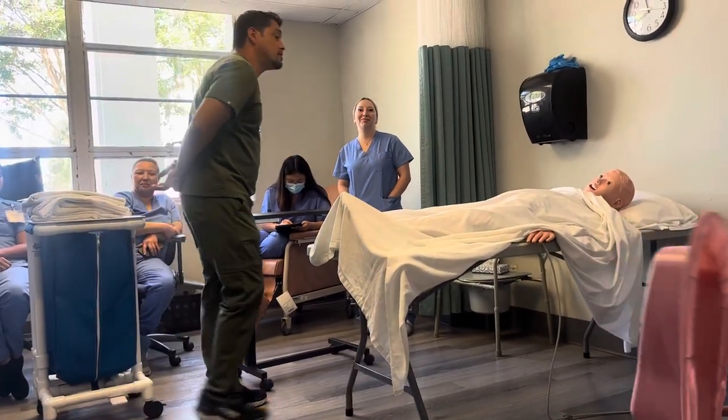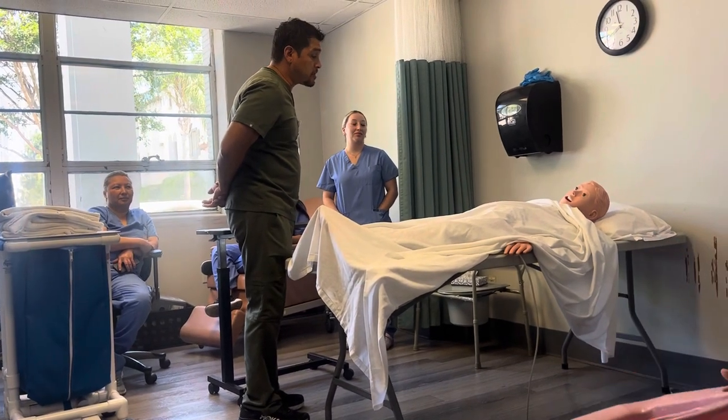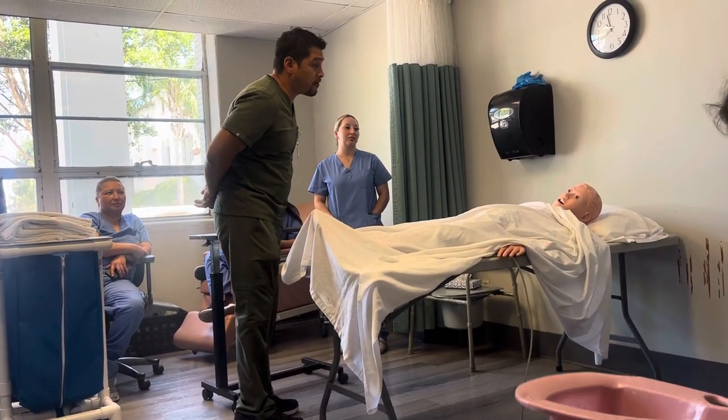Hello, Ms. Jones. My name is Dante and I'm going to be your CNA today. I'm here to assist you with your bedpan. Does that sound fair enough?